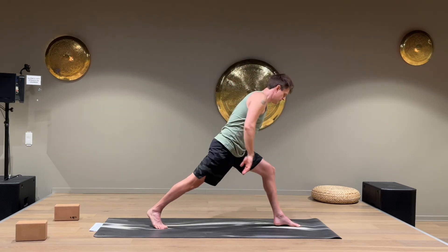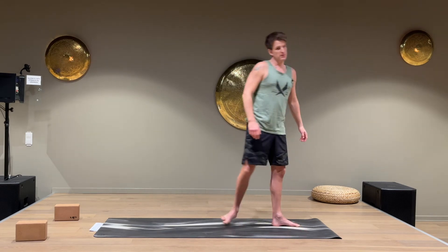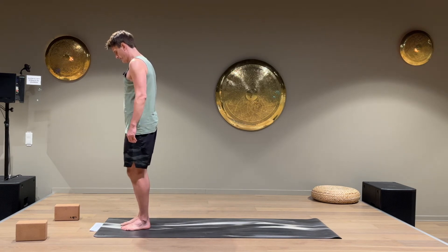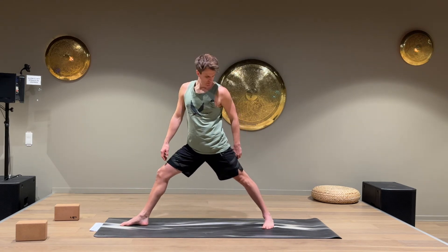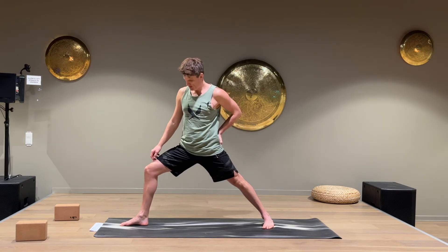Turn the back foot, step up to the top of the mat. We're gonna do the same on the other side. On the right foot, step back with the left leg — about 45 degrees pointing forward. Press the back hip forward and squeeze the butt.